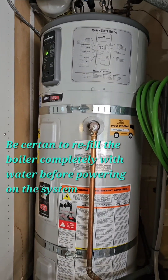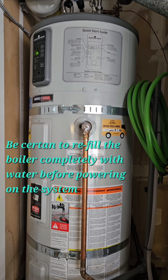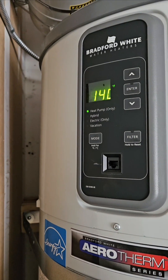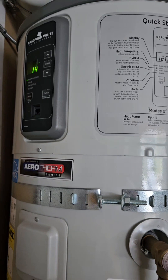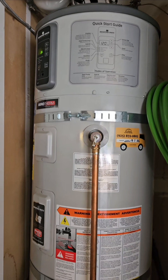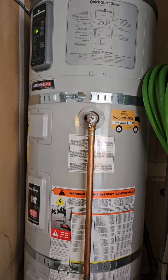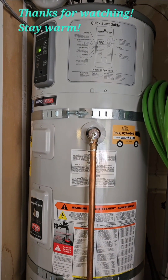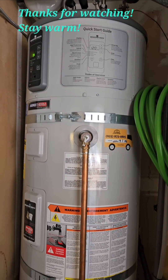Here we are 24 hours after replacing the upper heating element. The system is working beautifully — we have hot water this morning and everybody's happy. I'm leaving it in heat pump mode only, which is the most efficient setting. Interestingly, even though it was in that mode, it was still tripping the circuit breaker. So it must have some sort of internal control system that checks the element even in heat pump-only mode. Not intuitive, but a simple fix. I hope I saved somebody some money. Take care, thank you.